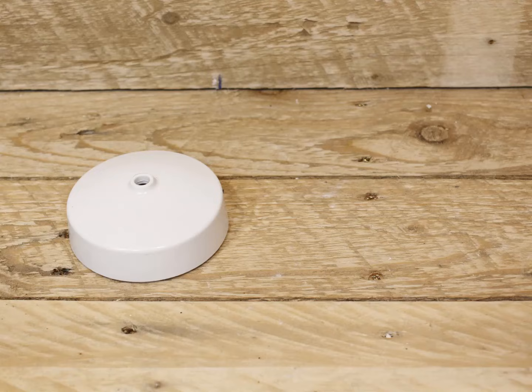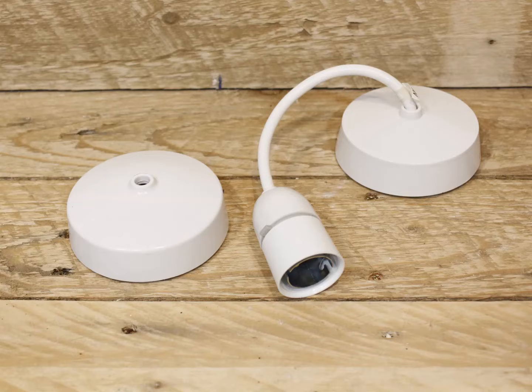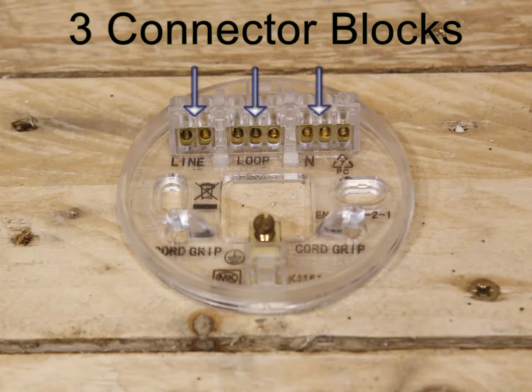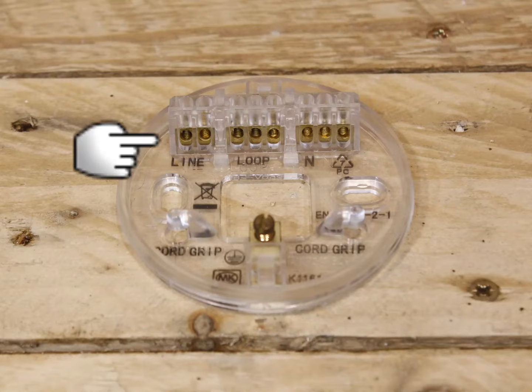Here's the ceiling rose that you would buy from a shop — sometimes they come with the pendant part already fitted. We'll open one up by unscrewing the cap and take a peek inside. Here you will see three connector blocks and an earth connector. On the left you have the line connector, which is often called the switched live connector. This is the connector that takes the wire coming out of the switch and connects it to the live part of the light fitting. When the light switch is turned on this will be live, hence its common name: switched live.